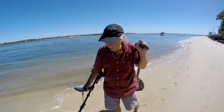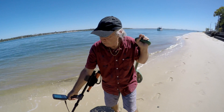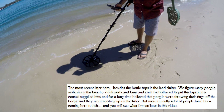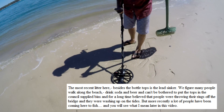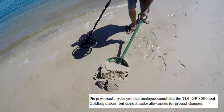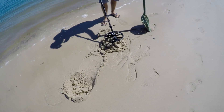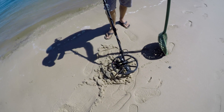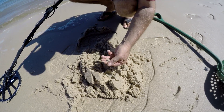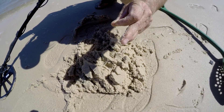We've got a signal here — it's giving me 11, 12. I'll try pinpoint. I know where it is now — dig it up and see what it is. I think I can see it. It's a tiny little sinker. You can't even really tell what size the item is from the signal.